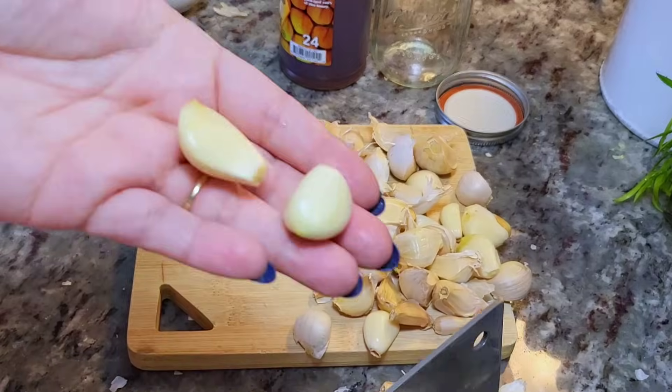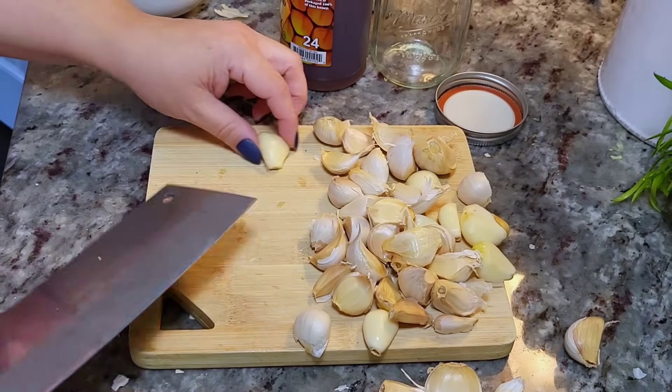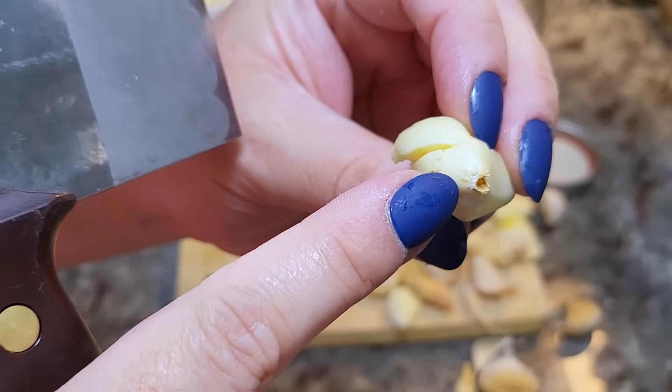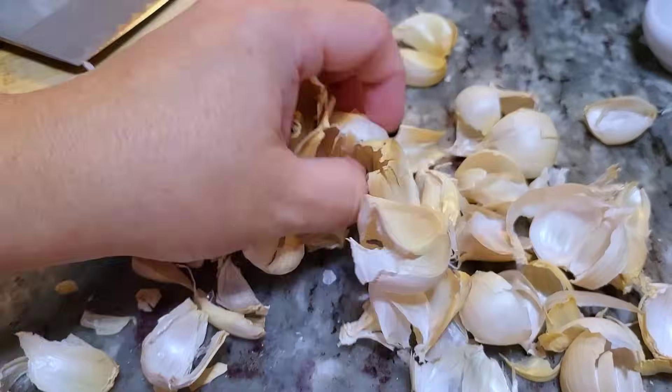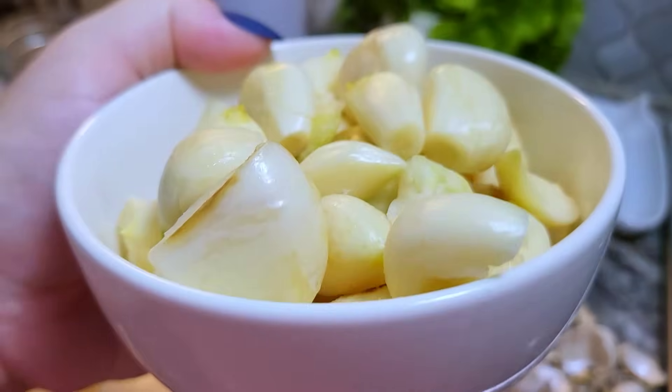I'm going to continue the process — I like to give all my cloves a mash. I'm also going to remove the ends of the garlic; it's that fibrous end, I'll just cut that off. Here I've already peeled my garlic and this is ready to go into the jar.